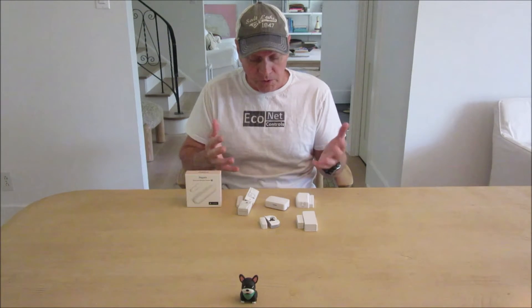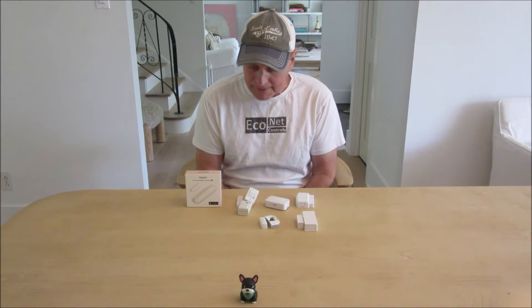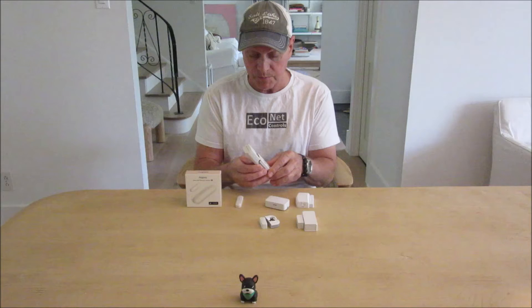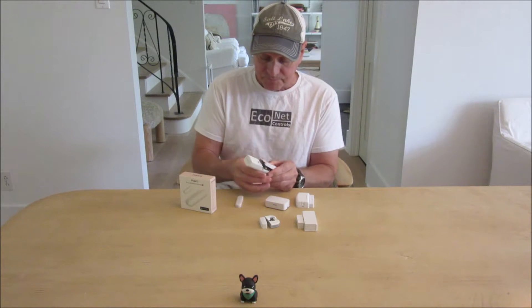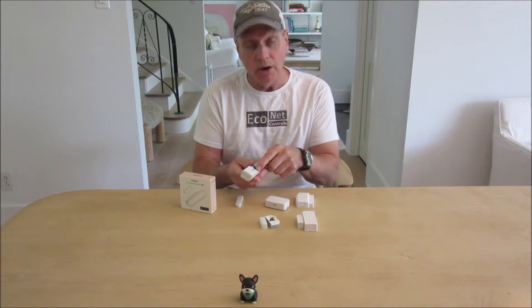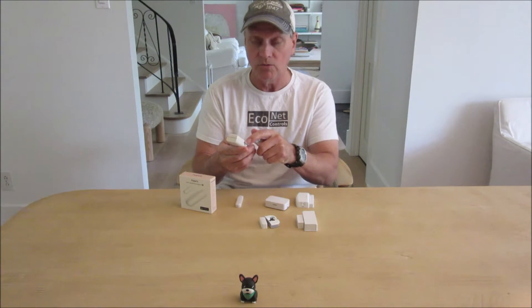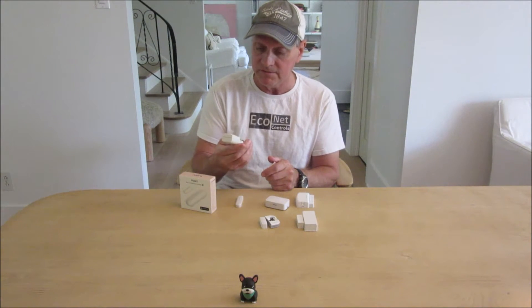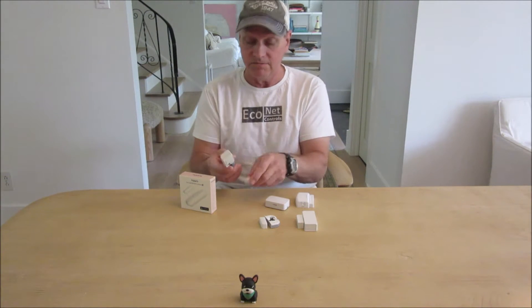Let's first talk about the different types of contact door or window sensors, and then I'll talk about the applications for them. As an example, here's a Z-Wave door sensor from Everspring. This is old and I'm replacing it with the new sensor. It had a cool feature where it has an output, so you could hook up multiple windows to one sensor — just hardwire other reed switches to this, and when any of those reed switches shorted out, it would set it off.